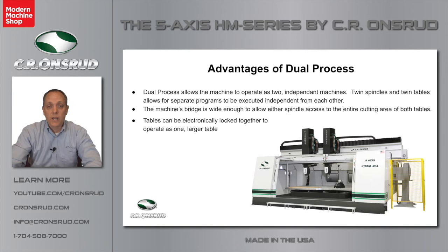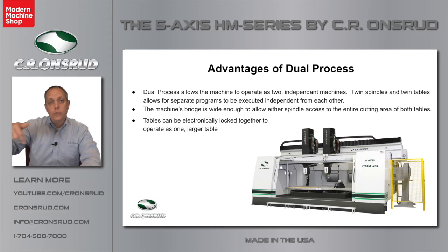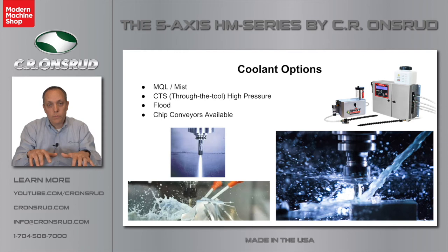The other great thing about dual process is that it allows you to lock both of those tables together and still use both spindles locked together on one larger part. Also with dual process, the bridge is extended so that one spindle can be parked all the way off to the side and the other spindle can have full table coverage of the entire 6-by-12 table area. For coolant options, a lot of customers get an MQL system — a minimum quantity of lubricant system — for near-dry machining with less cleanup. We also offer high-pressure through the tool at 400 PSI, flood coolant, a 350-gallon coolant system, and chip conveyors. There are seven chip augers that move all the chips forward with an optional chip conveyor to move chips out of either side of the machine.